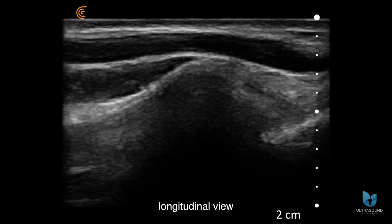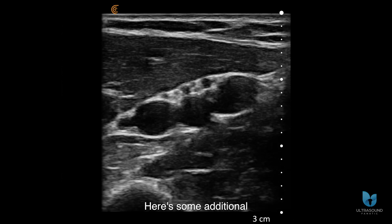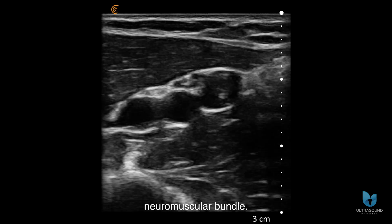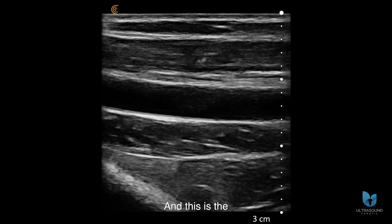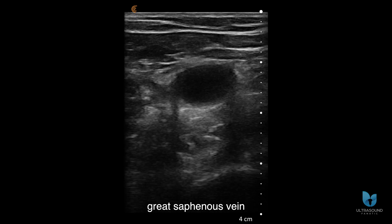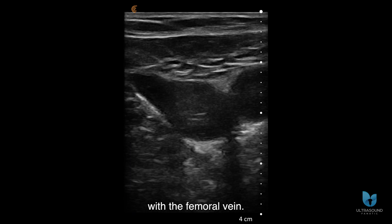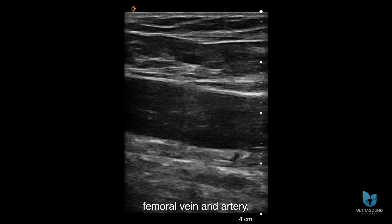Here's a longitudinal view of that same radial artery, along with some additional vascular image samples from the PAL-HD3. This is the brachial neurovascular bundle — the brachial artery is center aligned with paired veins — and this is the brachial artery from a longitudinal view. Lastly, we have an image of the femoral vasculature showing the great saphenous vein at its junction with the femoral vein, and then a longitudinal view of the femoral vein and artery.